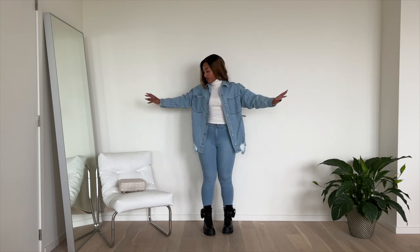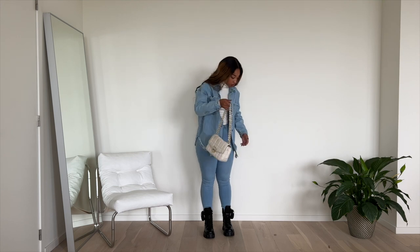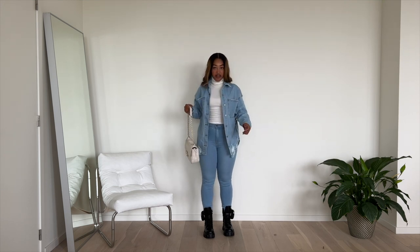So this is my cute little outfit and then I'm going to pair it with this bag. I have money.